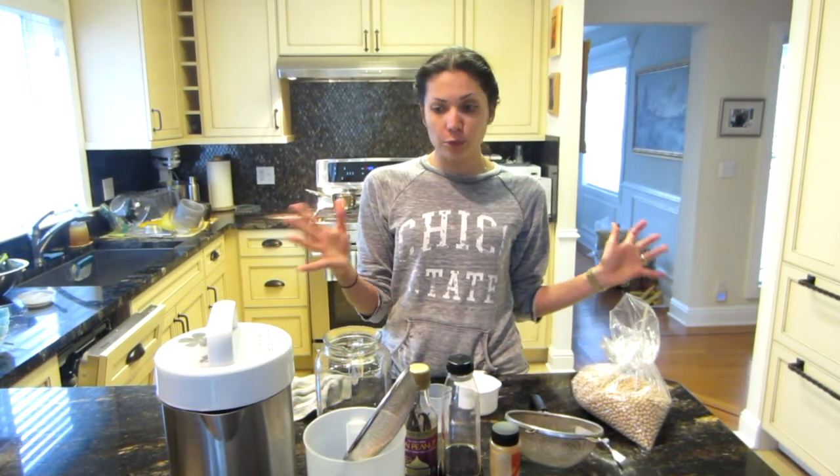Today I'm going to show you how I make my soy milk and walk you through all the ingredients and what you're going to need to make your own homemade delicious soy milk.